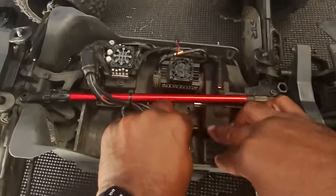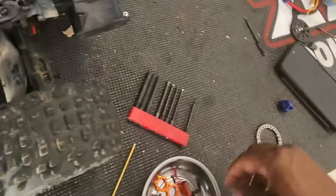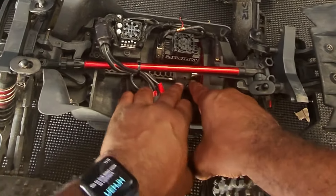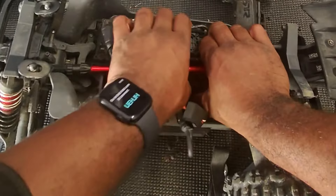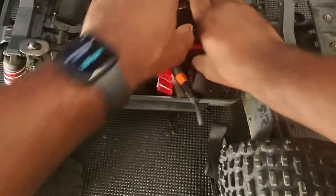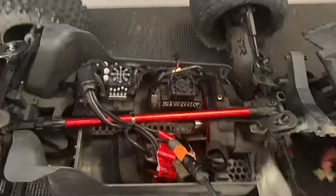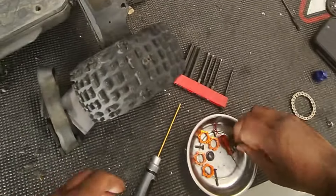Back in here - see that hole? The long screw from the bottom comes through there and locks into this. This spacer slides in to make sure this thing doesn't move forward, to make sure your motor mount doesn't move forward. Once you slide that in there, you can flip this whole thing over and it's going to go in here.